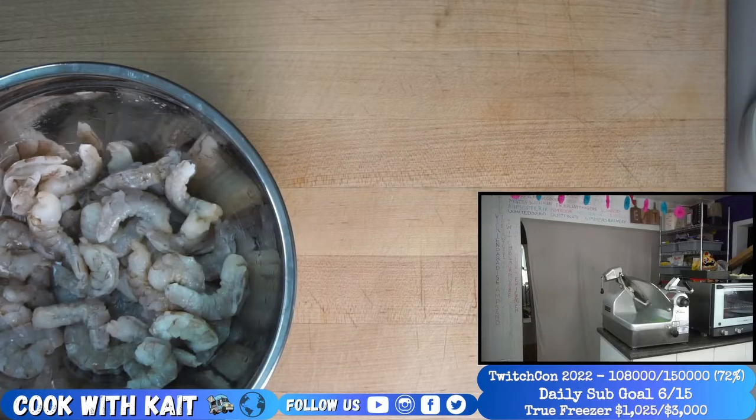Now I'll wash my hands — shrimpy hands. So garlic and chilies? Gotta grab the garlic. Go grab a little bit of garlic.